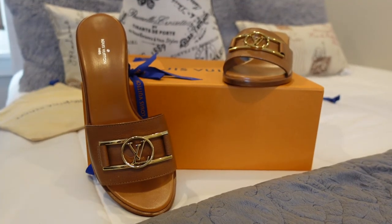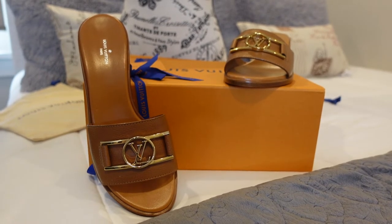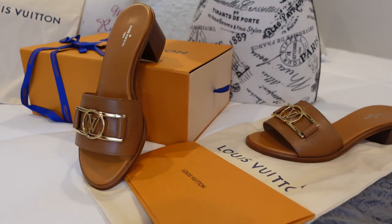Hi everyone, I hope you're all doing well. Today I have a Louis Vuitton shoe unboxing for you, and I am so excited because I am a shoe girl. I haven't bought Louis shoes in forever — I've been buying Louis products, just not shoes. I've found the most gorgeous, comfortable, and realistic type of shoe I actually need to wear. I've already started the unboxing so I can get right to showing you these shoes.